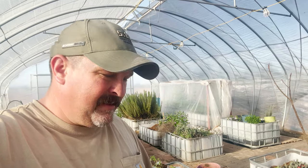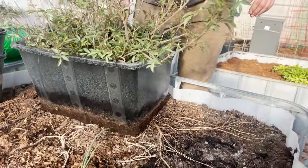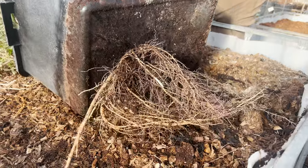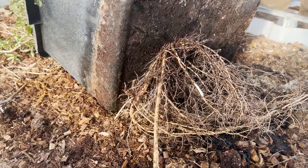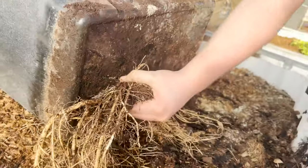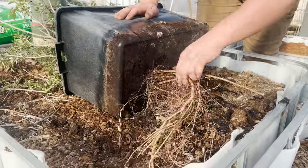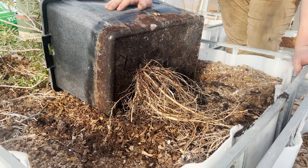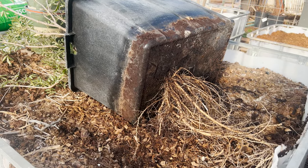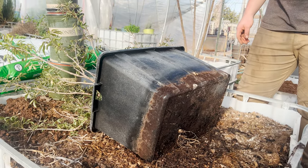I'm going to have Maddox flip this thing over and show you all these roots. Look at that root ball coming out through a tiny little drainage hole — it's actually cracked it open pretty big. Those roots coming out the bottom we're just going to cut off. You could pull them through and they'd be totally fine, but there's so much root in here we'll just go ahead and cut those off.